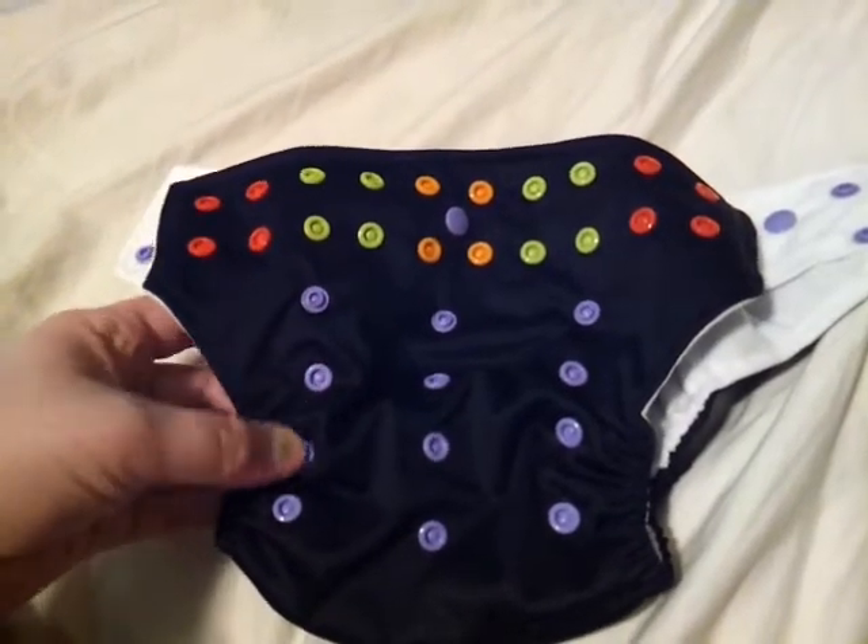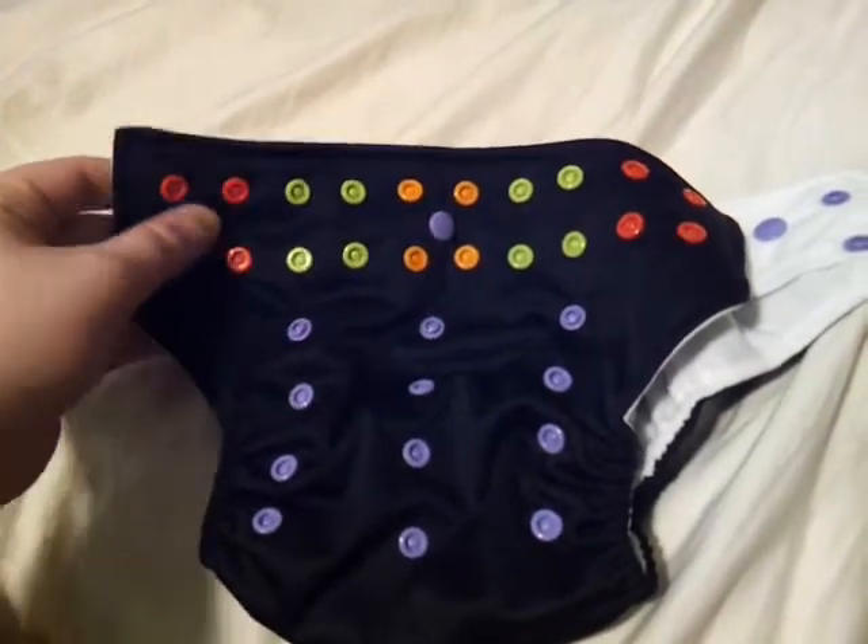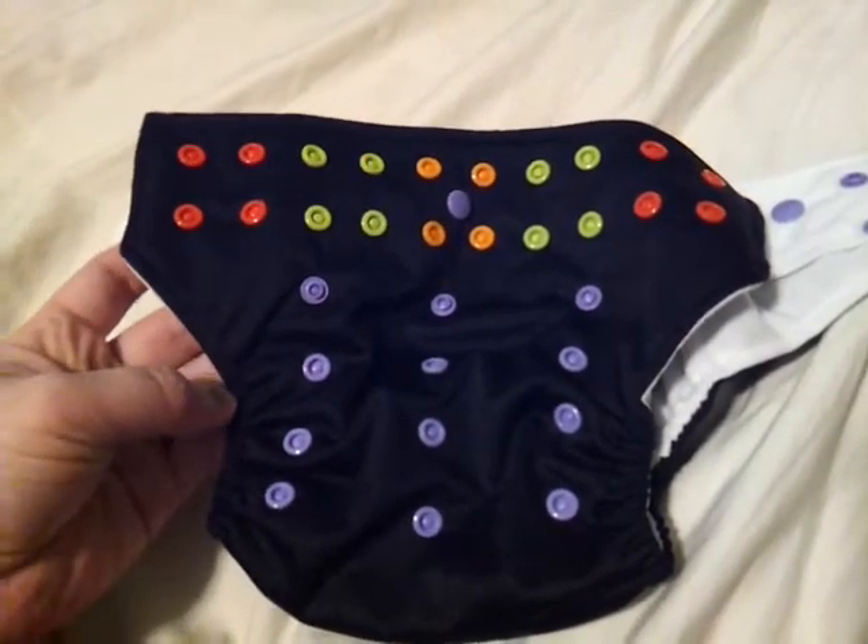It's got the four snaps — one, two, three, four. And it's nice. I love the colors. It's black. I think it's gorgeous.